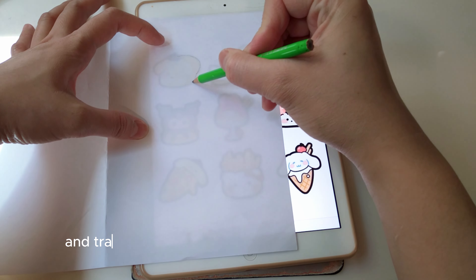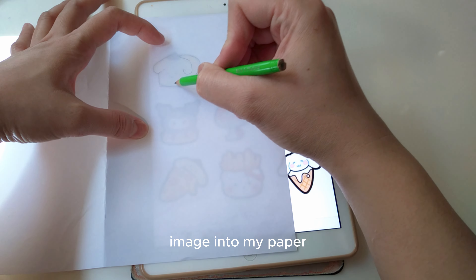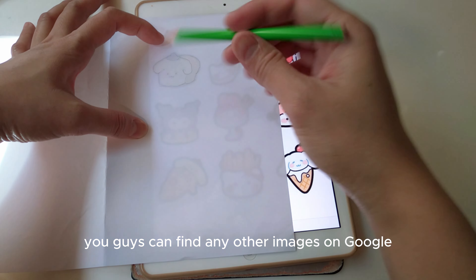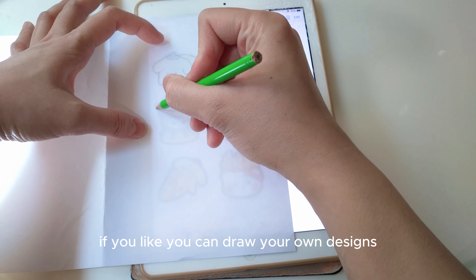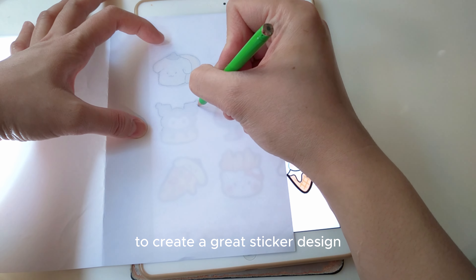I'm going to place my clear paper on top of the iPad device I'm using to trace images on. Then I'm going to use my pencil and trace all the images to make sure I get the exact image onto my paper. You can find any other images on Google, or if you like, you can draw your own designs. You don't need to be an artist to create a great sticker design.